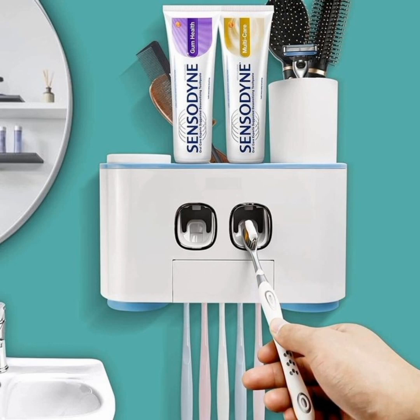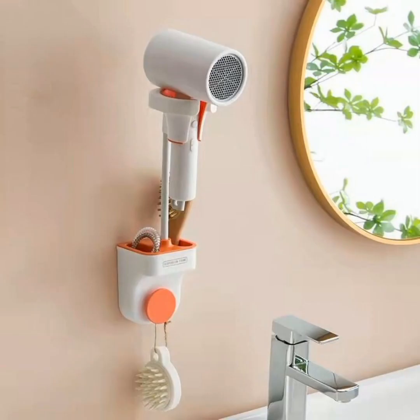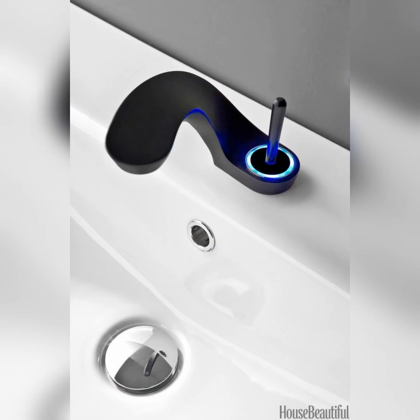There are a lot of ideas for your home washroom gadgets in this video. I hope this video is helpful and to your liking. These gadgets are great for your washroom and for hanging and holding small things — also unique and different.